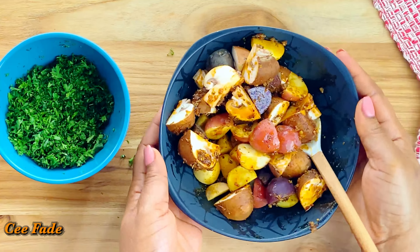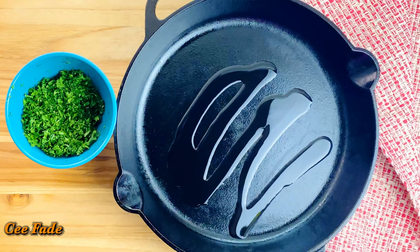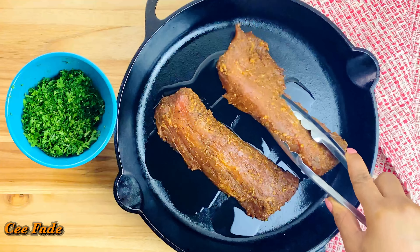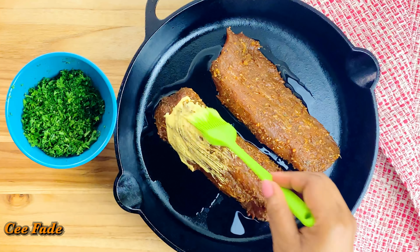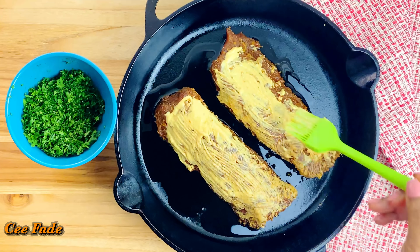Using a cast iron skillet, I added some olive oil just to make sure nothing sticks to the pan, and then I added my marinated pork tenderloin. I brushed on some Dijon mustard onto the meat — the mustard is going to add such a beautiful flavor.